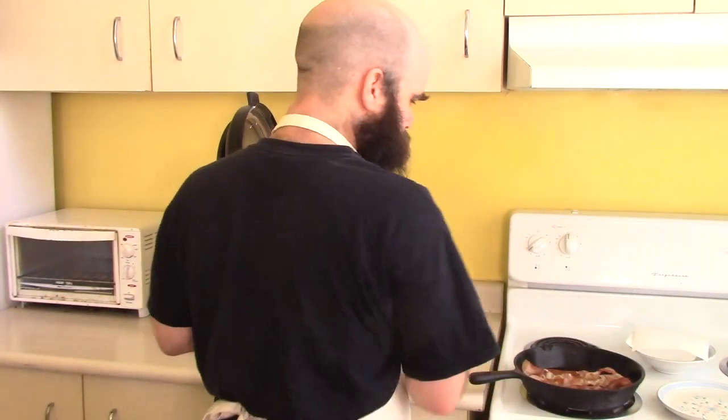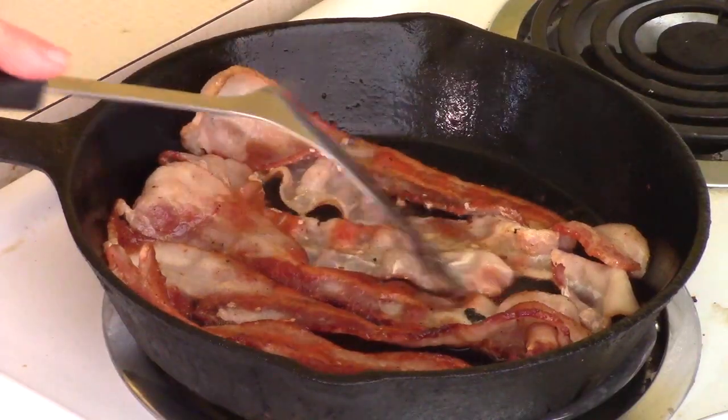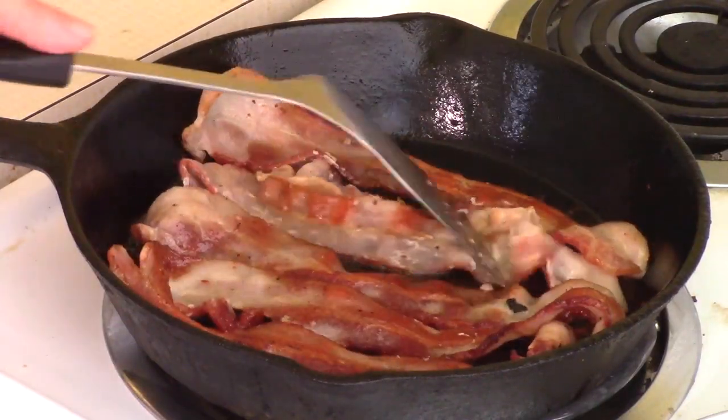Hi there! Just cooking some bacon. Sweet, sweet bacon.